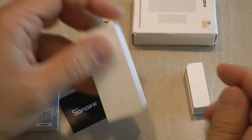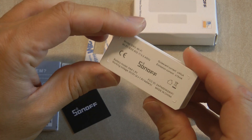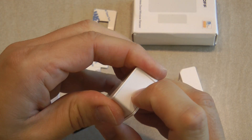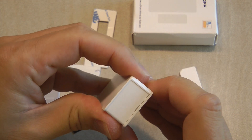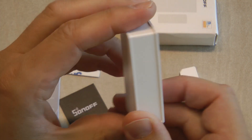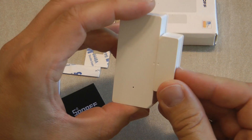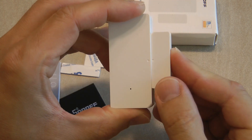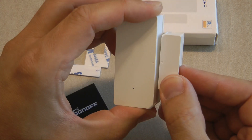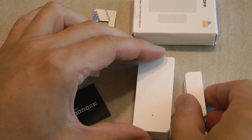There is not much to say about the hardware — you basically get two pieces in the box. It runs on two AAA batteries. You unclip the button part, which is held on quite firmly and may need a small tool to unclip. Inside you just have the two batteries and the magnet, which you need to align as shown by the arrows to detect the door or window opening.